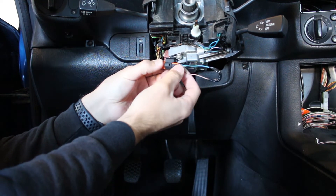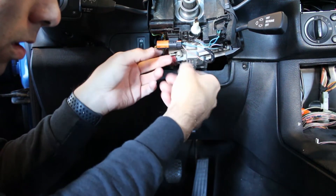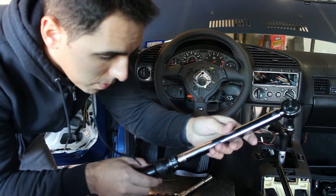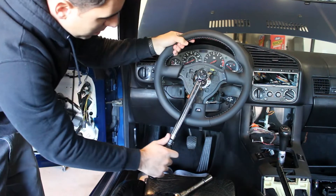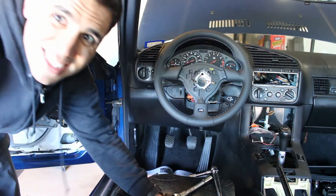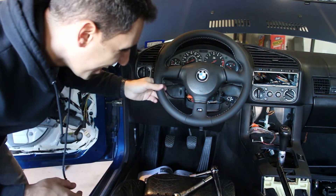That soldered piece is just taped up now. Remember that was what went right in here, so now we can attach that back. There we go — we're good there. 46 foot-pounds on this guy.